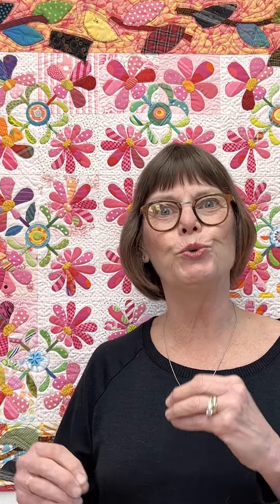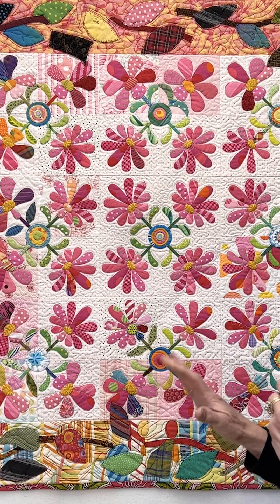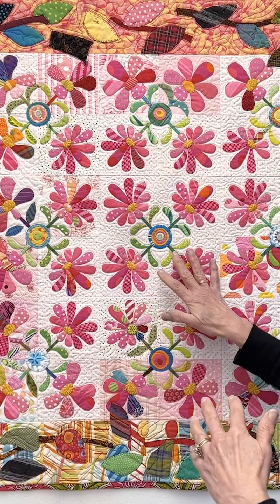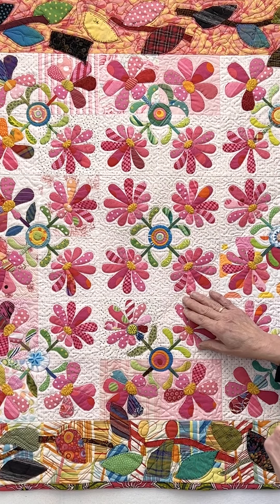And while I can stitch perfectly, what I've come to understand is that I really love the idea of letting go of perfection, of letting the sewn line be more expressive. Because honestly, when I look at this, this is beautiful in the center.